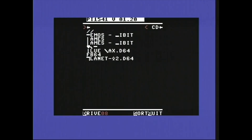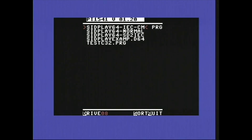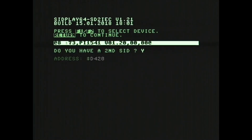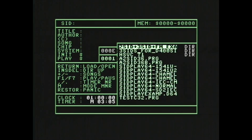I'll load up some SIDs to hear how it sounds. My program of choice is SIDPlay 64 — a very nice program for running, for example, the High Voltage SID Collection. I'll use the SD-to-IEC version of the program as it works best with the Pi 1541. To demonstrate how the ARM2SID switches between mono and stereo, I'll first run a stereo file.